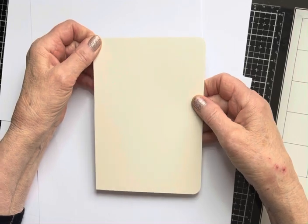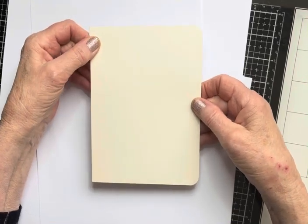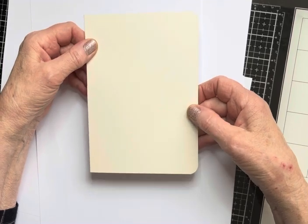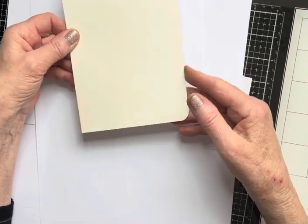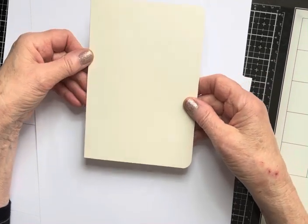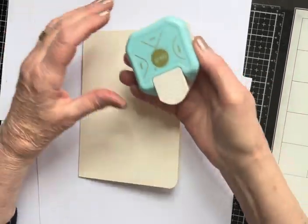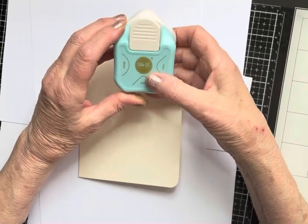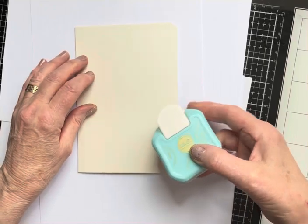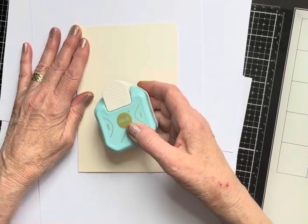So, an A4 sheet of Lavinia Stamps Multiferious Card Stocking Cream — I folded it, creased it, and cut it to 17 centimetres in length by 12 and a half centimetres in width. Then I've used one of these corner punches just to round off the edges. I think that it gives it a really nice look for a one-layer card.